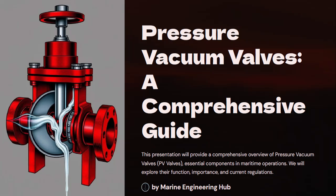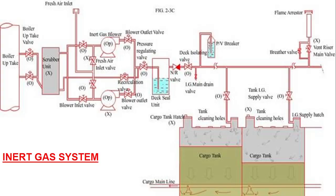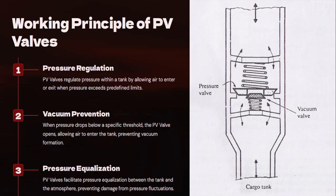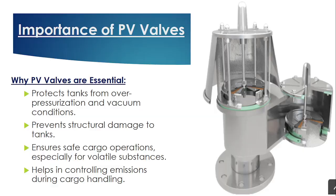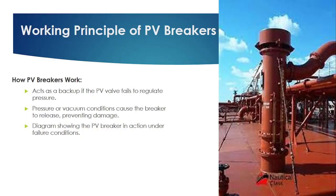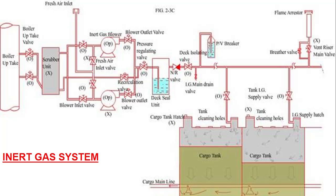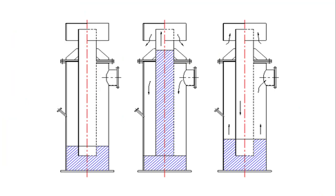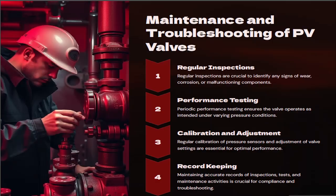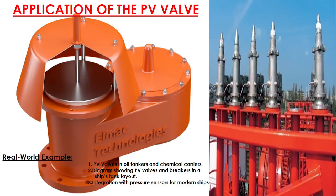Today we will talk about the pressure vacuum valve, and after that we will talk about the mast riser, and then we will talk about the PV breaker. In today's video we will see how the PV valve works, how the PV breaker works, and how the mast riser works. After that I will talk about the maintenance done on the PV valve and the PV breaker.